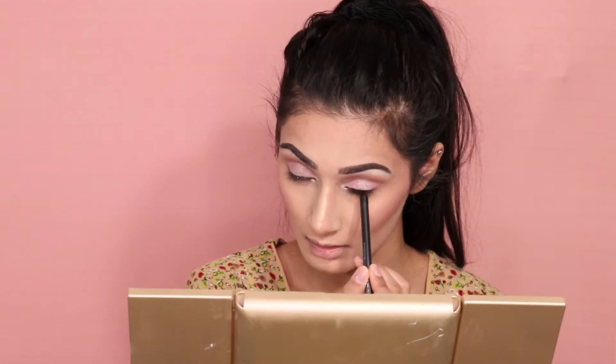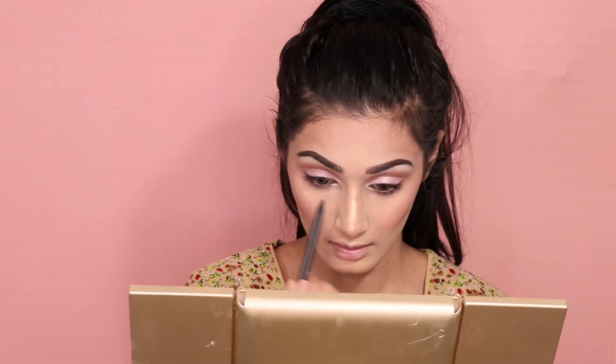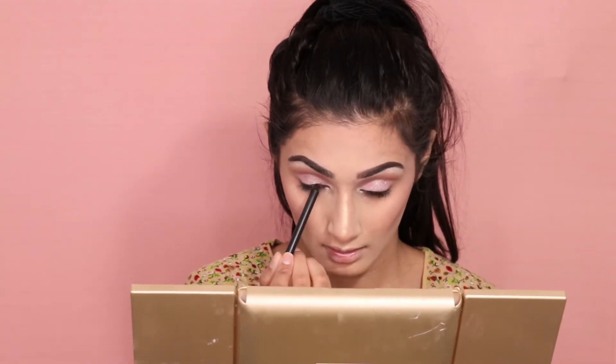Now applying MAC Feline eyeliner — this stuff is my favorite. I'm just tight lining the top of my eyes.